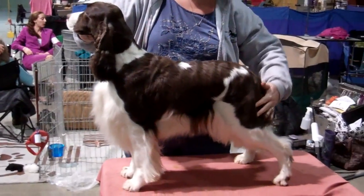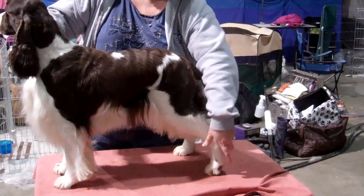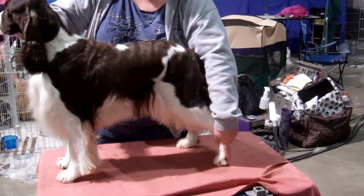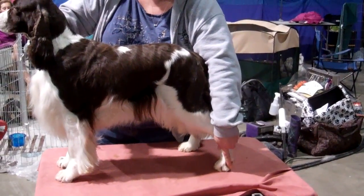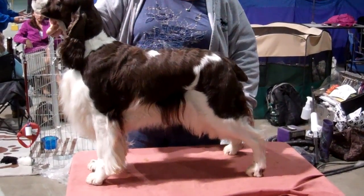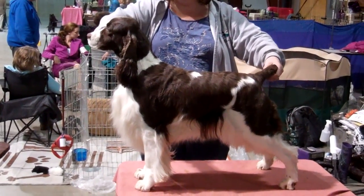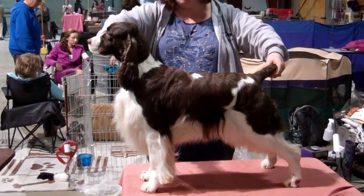With the hocks, you point your finger straight — straight up and down — and that shows you where the hocks should be. Then you do the opposite side, take the tail, and present your dog.